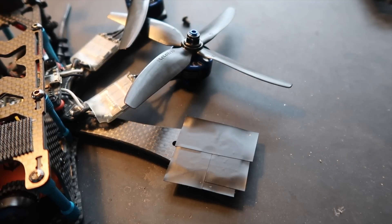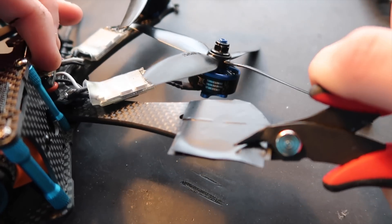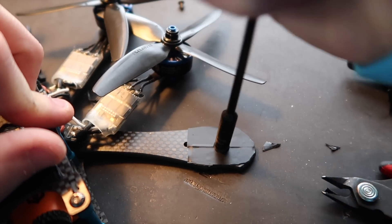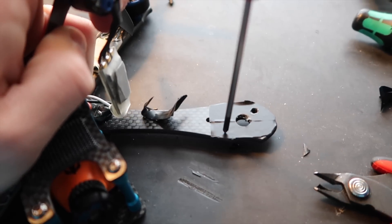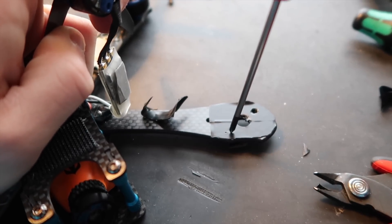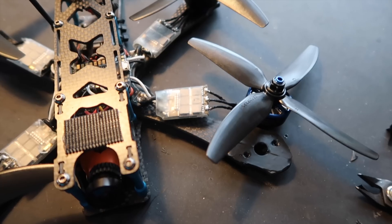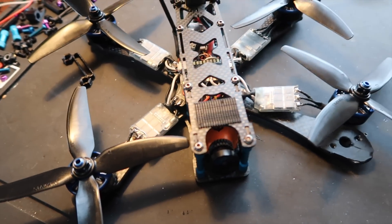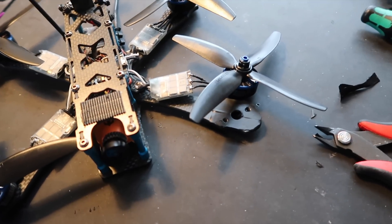Obviously it doesn't need to be perfect — as long as it covers all the carbon you should be good to go. I'm going to finish the other four motors on my own and then bring you guys back once they're done and we get to the flying.